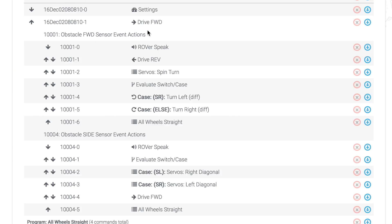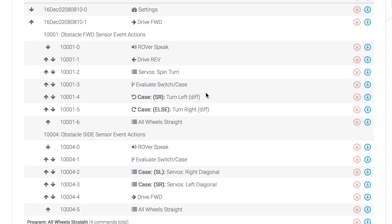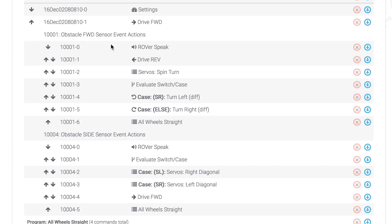I've updated the hallway program. The program itself only has two commands: an initial settings command and a drive forward command. Everything else is related to a possible encounter with forward or side obstacles to trigger either the 1001 or 1004 event code. In the case of a forward obstacle, rover will announce the obstacle, reverse a little bit, and switch his servos into a spin turn — rotating each of the four servos into a diagonal position ready for circular rotation. We then evaluate the side sensors.